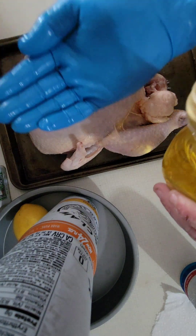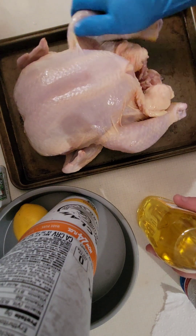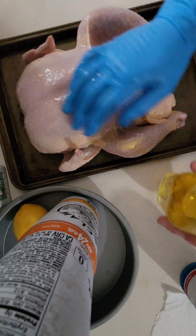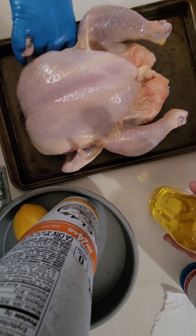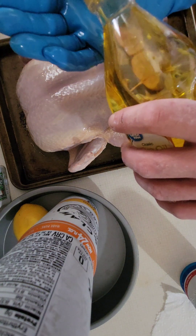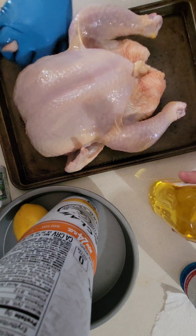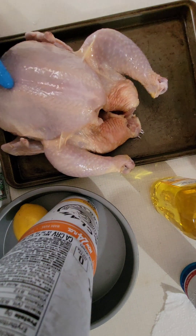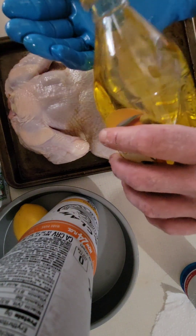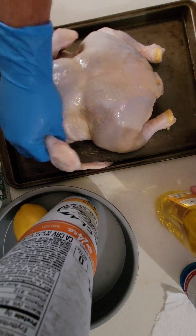Let's get this bird lathered up. What we're going to do is take some olive oil, pour some here, and give it a nice rub down all over that bird — nice leg massage. Don't be shy. Make sure we get in there with the wings and armpits. Nice little shoulder rub — everybody likes a good shoulder rub, right?